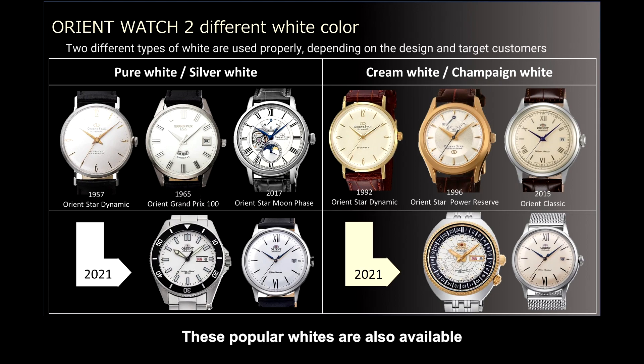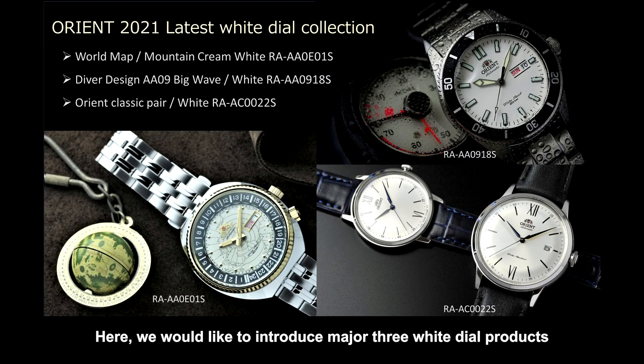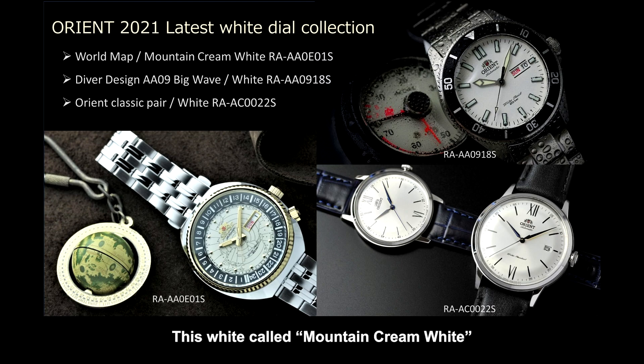These two popular whites are carried over to current products and are also available in Orient's masterpieces — Mako, Bambino, and the latest World Map. Here we would like to introduce the three major white dial products representing 2021. First, at the bottom left is the white version of the World Map Reviver. This white, called Mountain Cream White, has a matte finishing that prevents reflections to stand out the characteristic World Map drawing.